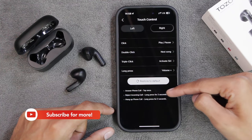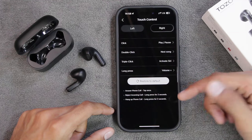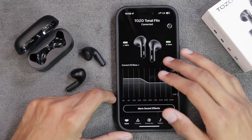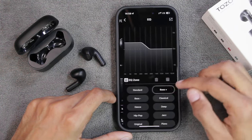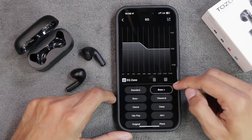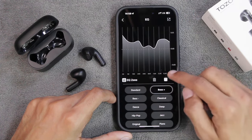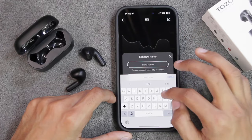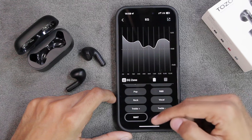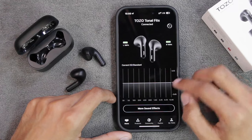If you receive a call while using the TOZO Tonal Fits, you can tap once to answer, long press for two seconds to reject an incoming call, or long press for two seconds to hang up an active call. The TOZO Tonal Fits also offers 16 equalizer modes. Tap on 'More Sound Effects' to see all available EQ modes. According to my taste, Bass Plus has worked best for me. You can also set custom values, save them with a custom name - for example 'Imat' - and that new equalizer mode will be added to your list.